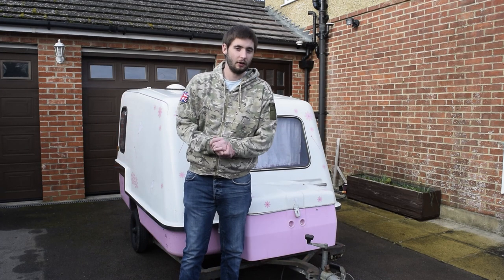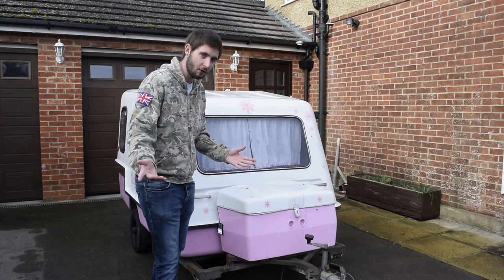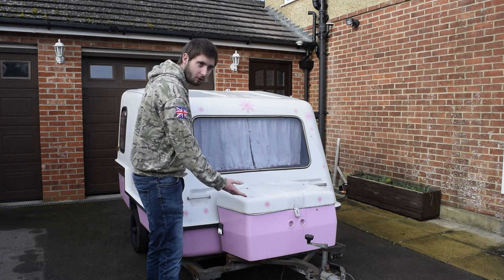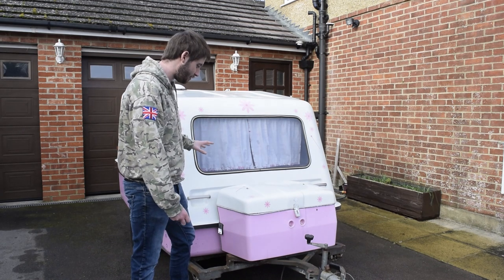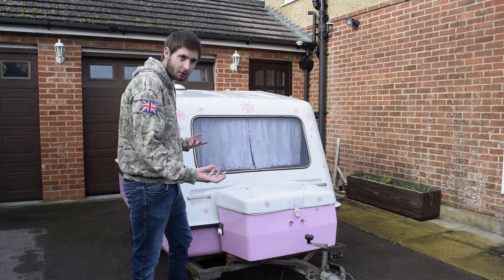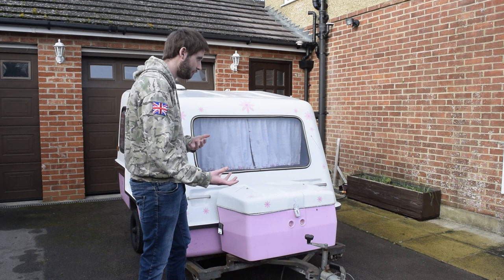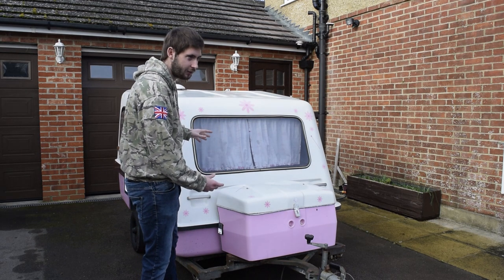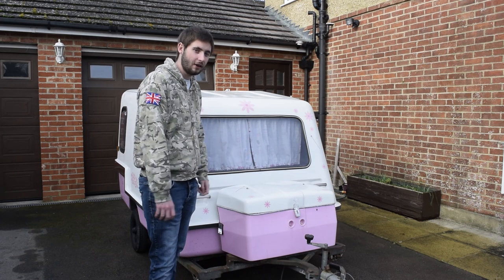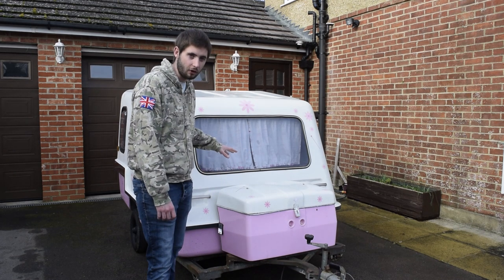Right then, today is the day. Welcome to the very first episode where we actually do something to our little pink caravan project. I'm quite excited for this because, as we've mentioned already in our introductory video, it's a good starting point for us to work off of. But obviously, there's a bit of work that needs doing. First of all, what we need to do is just start off by making it safe and secure to work on.